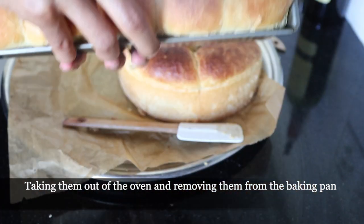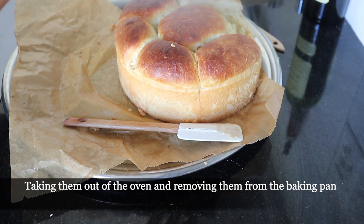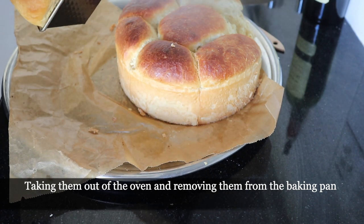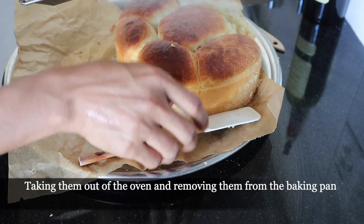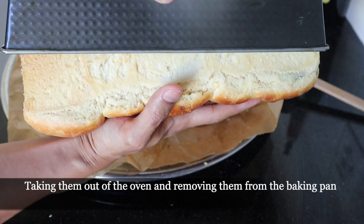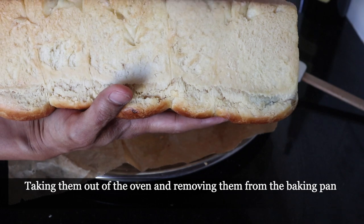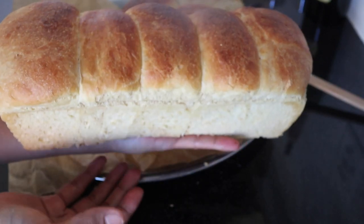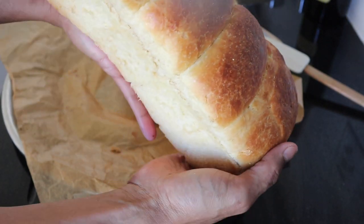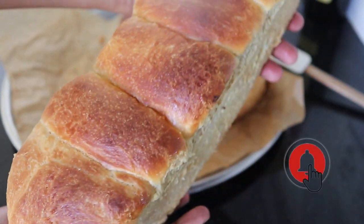Now let me show you how I get this off the baking pan. Now it's done. Wow! Perfecto! Wow! Looks so beautiful guys! Look! Making brioche is not too difficult because now you know how to prepare it, don't you?